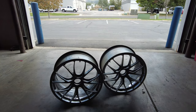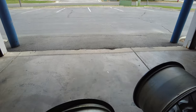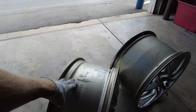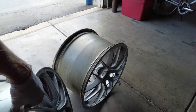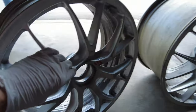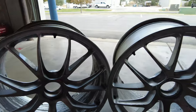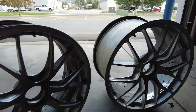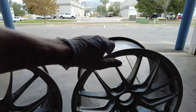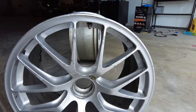I've got these Ferrari 458 Challenge wheels. The front is a 9-inch wide wheel, the back is an 11-inch wide wheel, and they're very light. As you can see, they're center-locked, so they're kind of one-of-a-kind. They're very expensive wheels — about $6,000 or $7,000 for a set — but they're a little roughed up, in kind of rough shape.